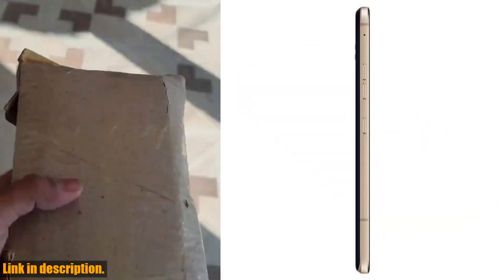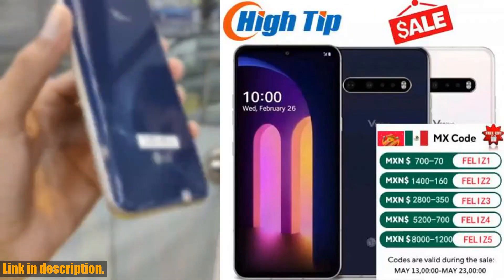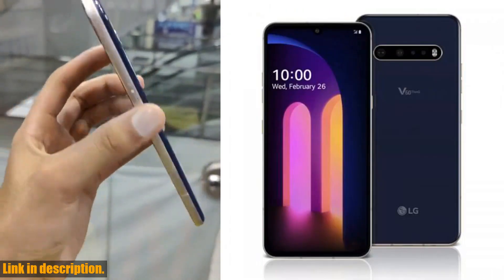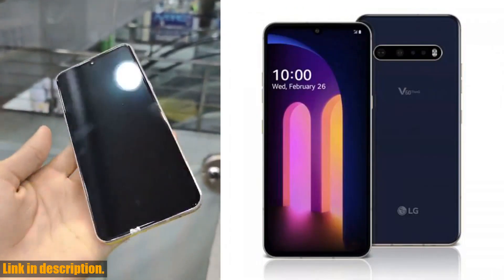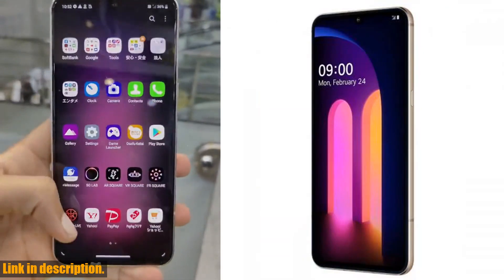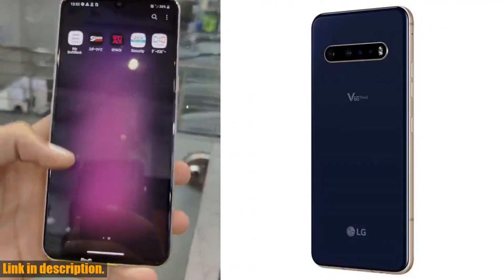If you're ready to take your mobile experience to the next level, be sure to check out the link in the description to get your hands on the original unlocked LG V60 5G ThinQ mobile phone today. Don't miss out on this amazing opportunity to upgrade your smartphone — you won't regret it. And as always, don't forget to subscribe to the channel for more reviews and tech content. Thanks for watching.